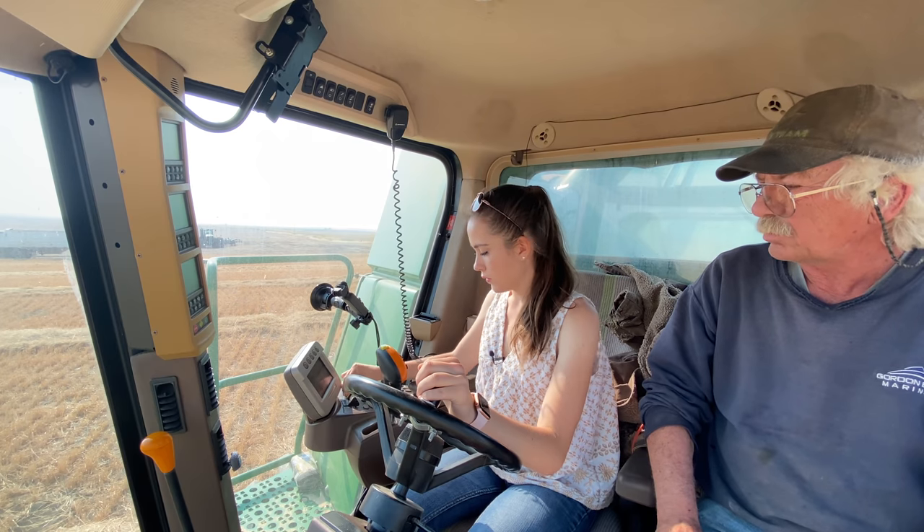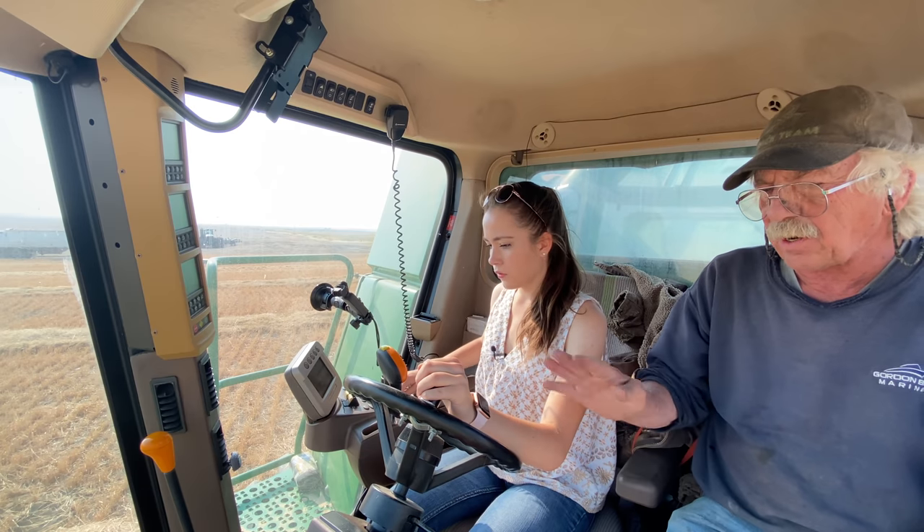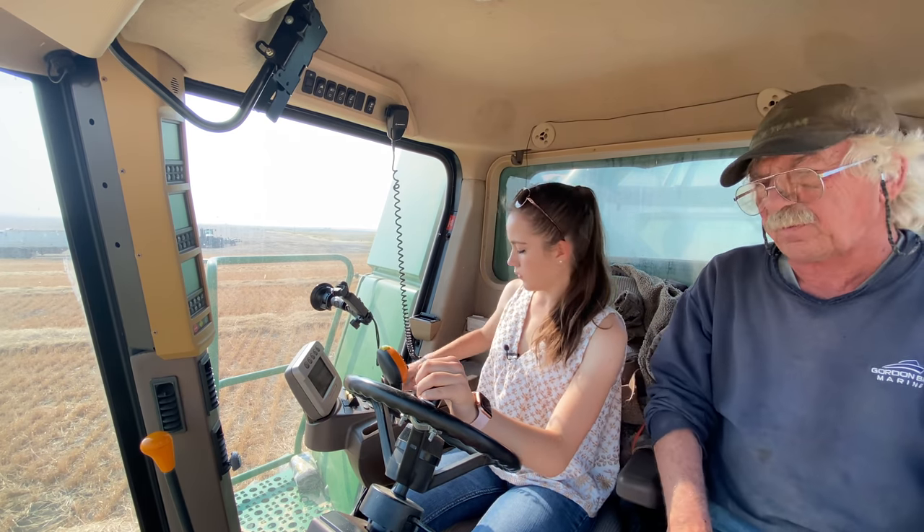One, two — you gotta push these in. One, two. Wait for the head to catch. Now bring up the speed.